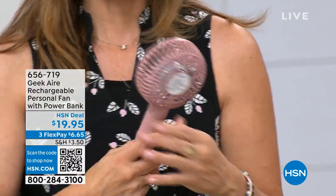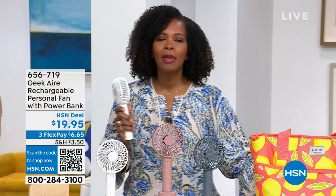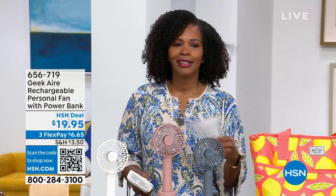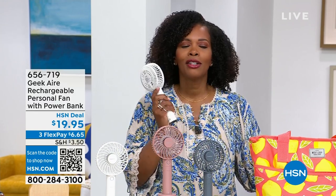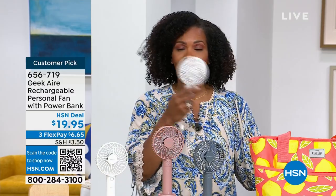When you're using this, I want to ask you — if you're looking and saying I wonder if I should get it: would you rather fan yourself by hand, or would you rather let your Geek Air fan do all the work? I would rather let it do the work. It's not going to conk out on you — you've got hours of great fan and wind, as you can see right here.